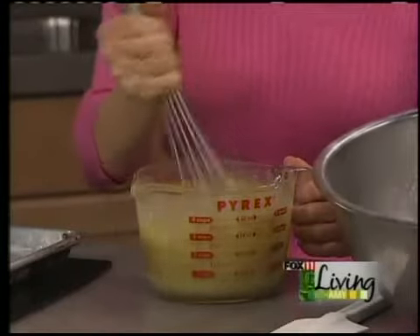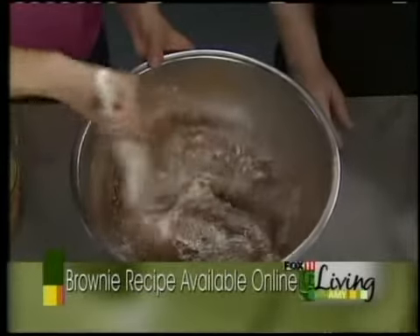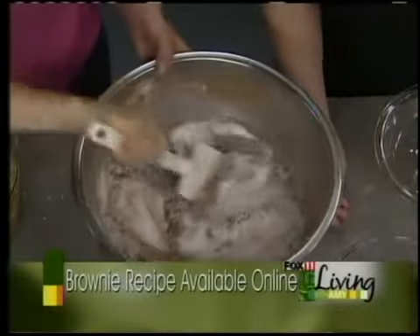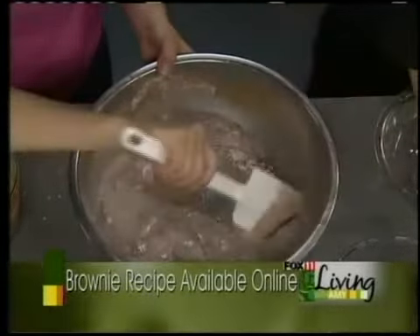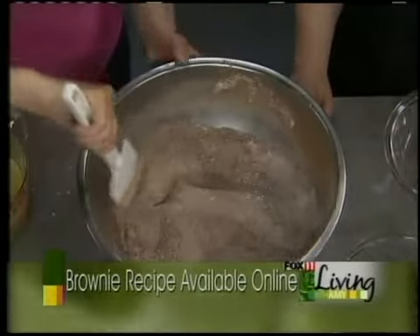For our dry ingredients, I have in this bowl 2¼ cups of all-purpose flour. To that we're going to add ¾ cup of cocoa powder — I'm using Ghirardelli's today, which has such a rich, reddish-brown color and is really a nice pure product. We're also going to add 3 cups of sugar. There's a lot more sugar than flour in this recipe, but it's a dessert party. To give our brownies a little rise, we'll add 1½ teaspoons of baking powder, and 1½ teaspoons of salt. That little bit of salt in chocolate chip cookies and brownies — it just enhances the flavor.